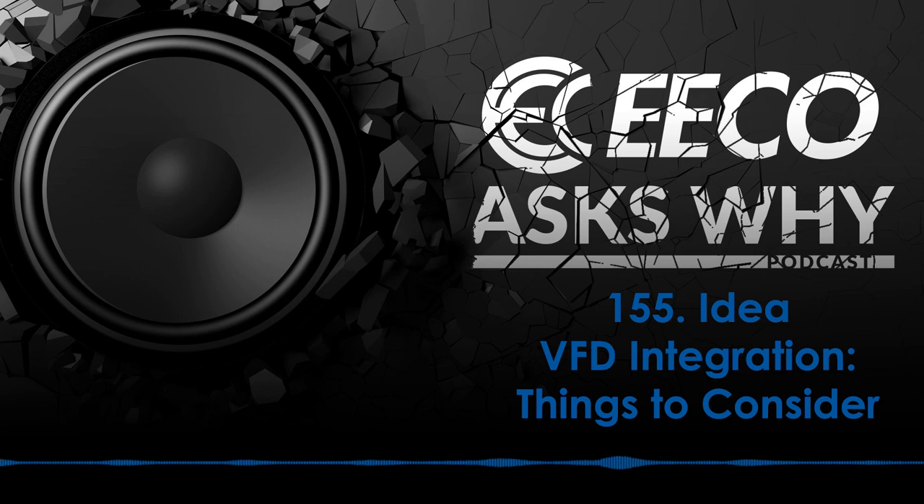Thank you for listening to Eco Ask Why. This show is supported ad-free by an electrical equipment company. Eco is redefining the expectations of an electrical distributor by placing people and ideas before products. Please subscribe and share with your colleagues and friends. Also, leave comments, feedback, and any new topic you would like to hear. To learn more or to share your insights, visit EcoAskWhy.com — that's E-E-C-O-A-S-K-S-W-H-Y.com.